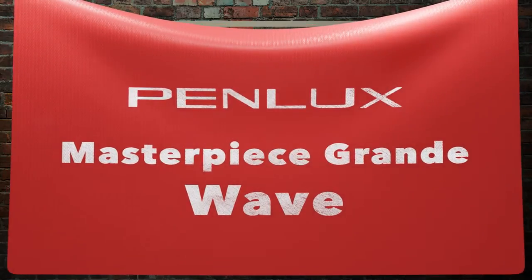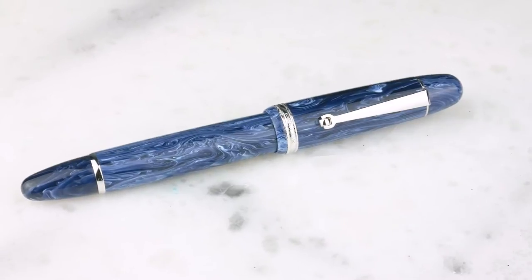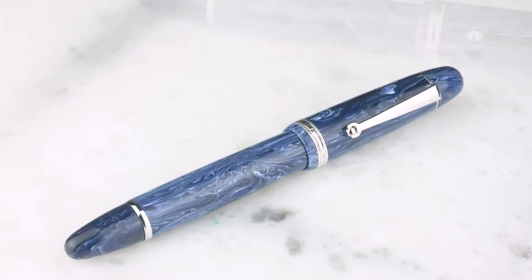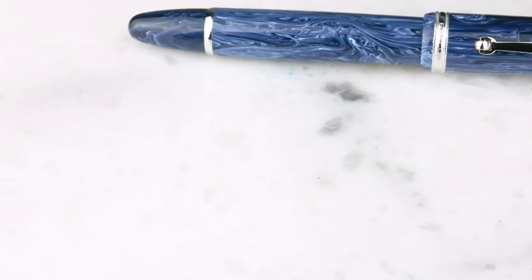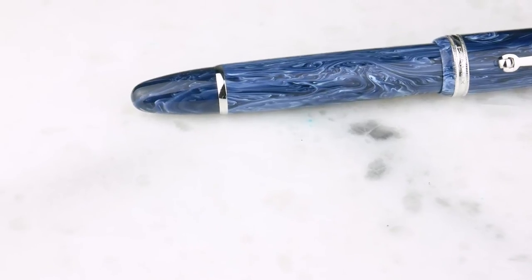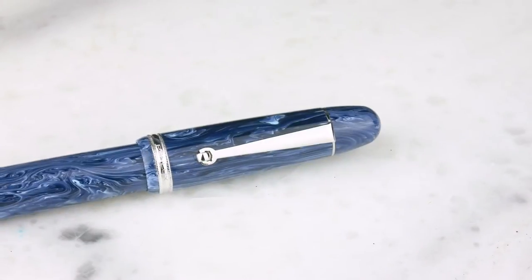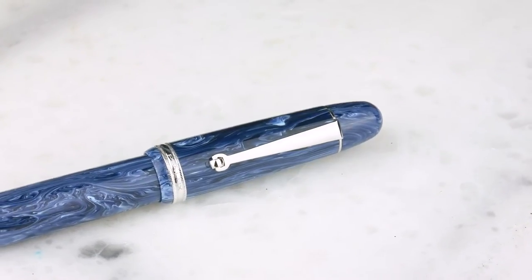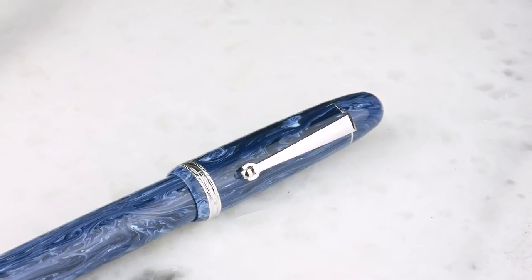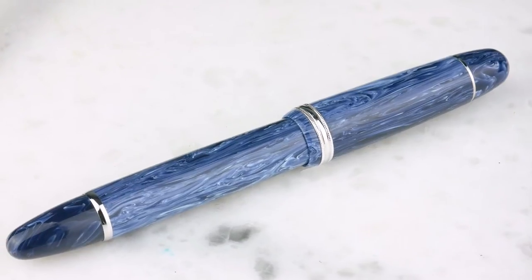The Penlux Masterpiece Grande — really, really pretty light blue with dark blue swirls. It's a cool pattern, really a great color combination. What I like about it is the swirls aren't super large. You get some of these pens mixing modern acrylics with big, giant swirls, but these are very fine, thin swirls.